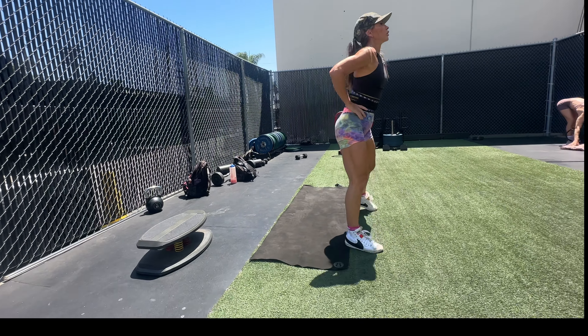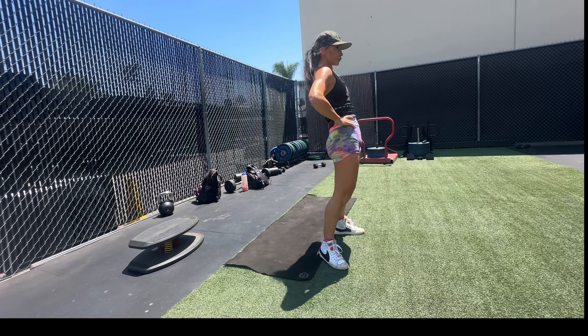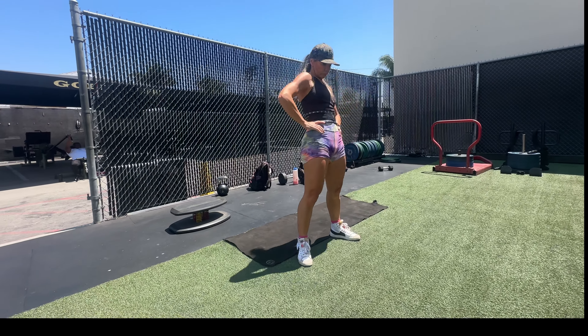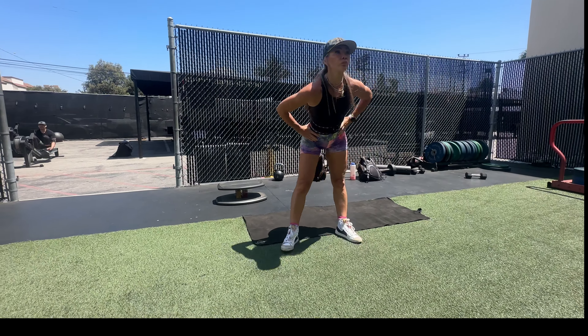Moving on to warming up the lower back with hip rolls — three in one direction and three in the other direction. Sometimes I actually click my pelvis into place doing these, which means these are a must before compound exercises.